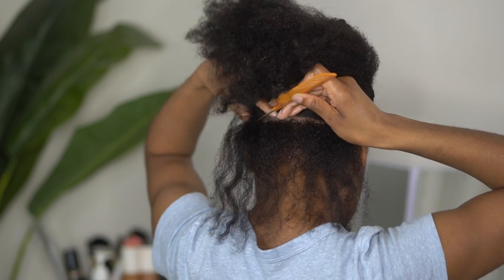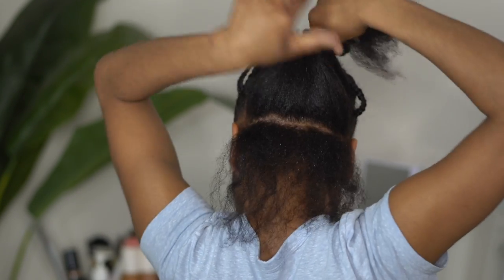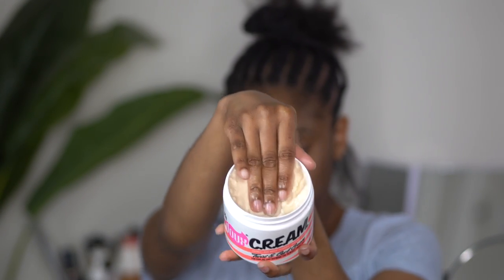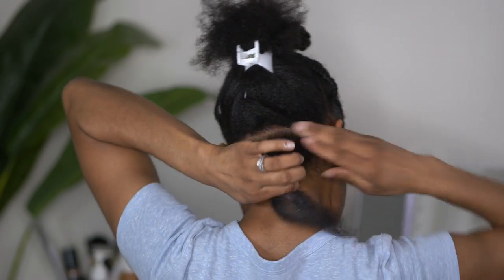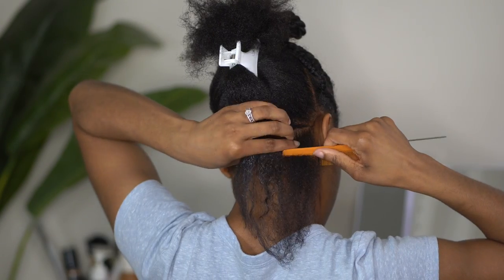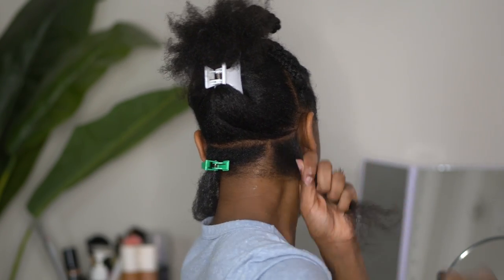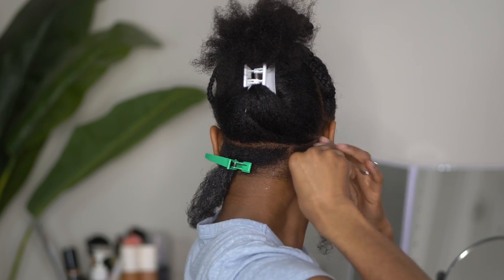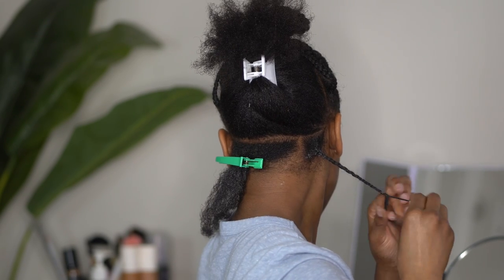You all have seen me do twists time and time before — I will link some of those videos. But typically with this hairstyle the twists do not have to be completely perfect. I am using the cream by the Dew for these twists in the back. It's a really good thick cream and moisturizer that will keep my hair moisturized all week — I actually kept this style for about two weeks. The reason the twists don't have to be uniform is because they're not going to be hanging down. However, if you want to wear this style with twists hanging in the back, make sure they are as uniform as possible.